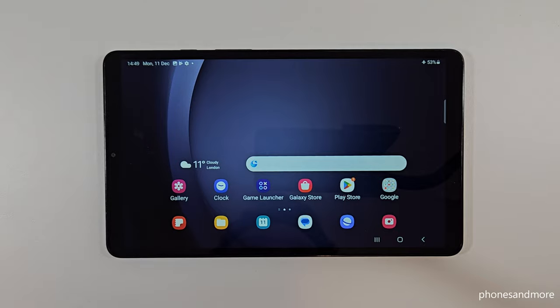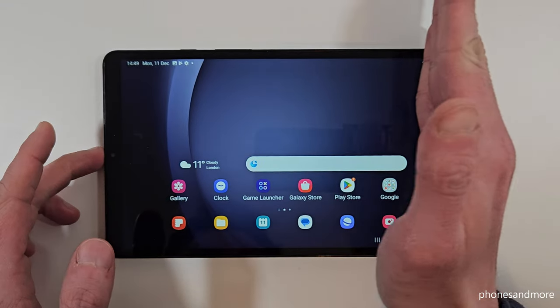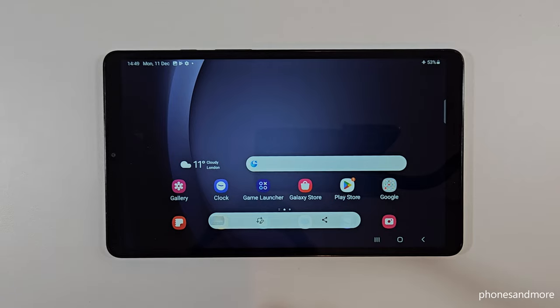There's a second way to take a screenshot and for that you will need the edge of your palm. Just swipe it across the screen and you're having a screenshot as well.